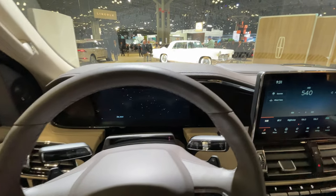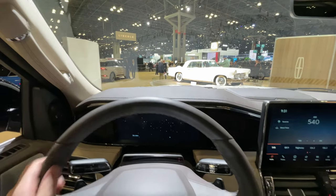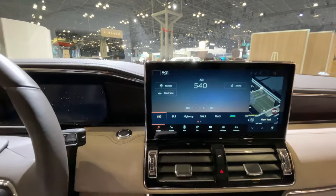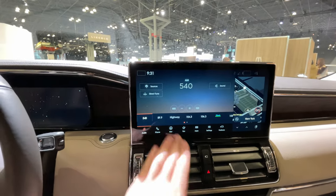We also have a heads-up display, but the vehicle is not on right now so we can't see it — it pops up right in front of you. Taking a quick look at this updated infotainment system, it's running the new Sync 4 system, which is pretty quick and responsive.